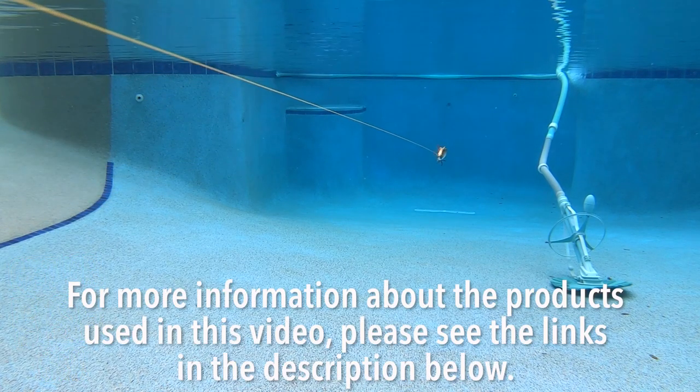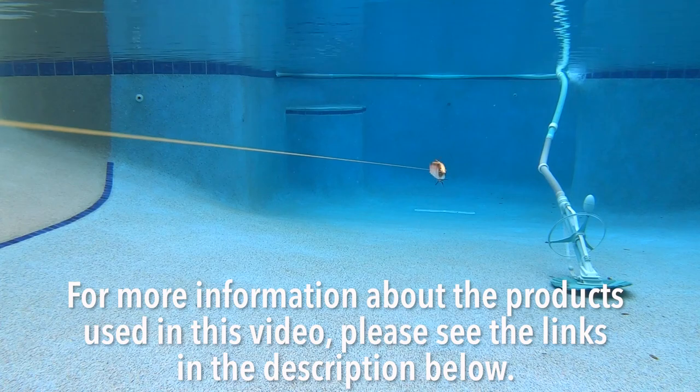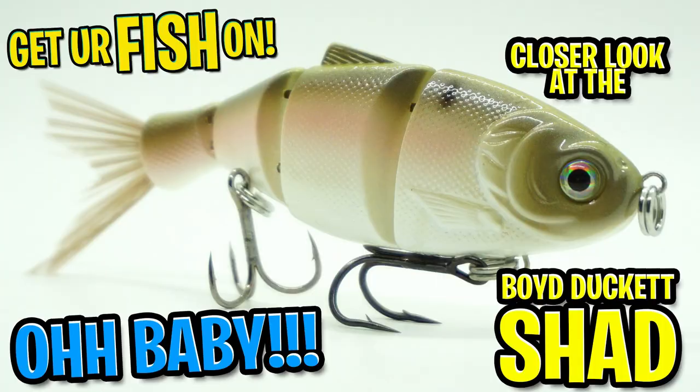For more information about this product or the products used in this video, please see the links in the description below. Thanks for watching our closer look of the Boyd Duckett Shad. Thanks for hitting that subscribe and like button.